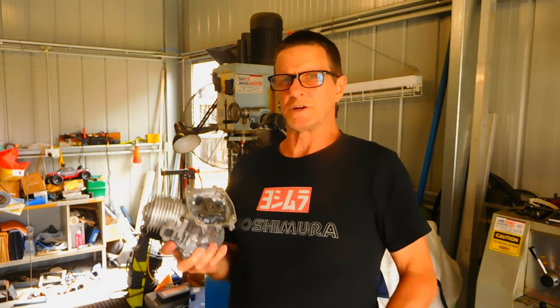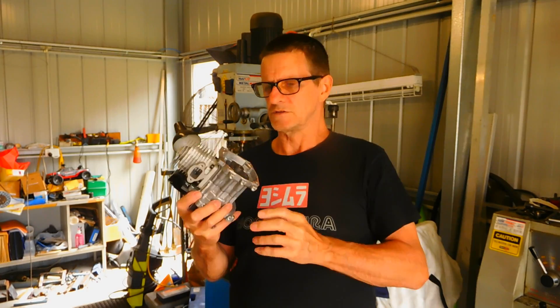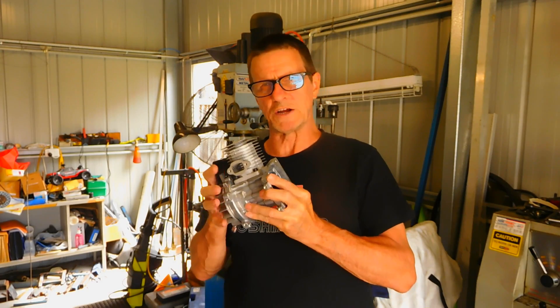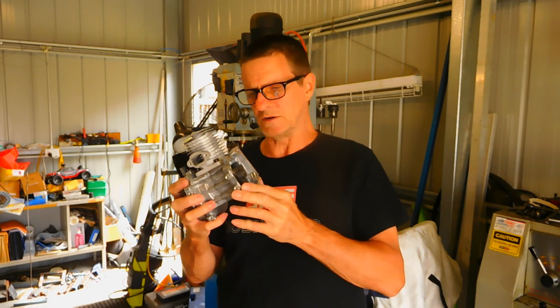Hi, I'm Dave. Welcome back to AU Mechanic Channel. I showed you this little cheap engine that I bought off eBay, the 49cc engine. So I'm going to show you how to measure up a couple of things: port mapping, compression ratio, and so forth.